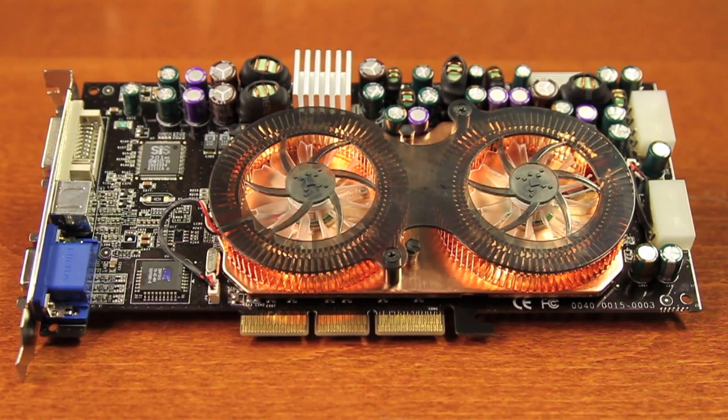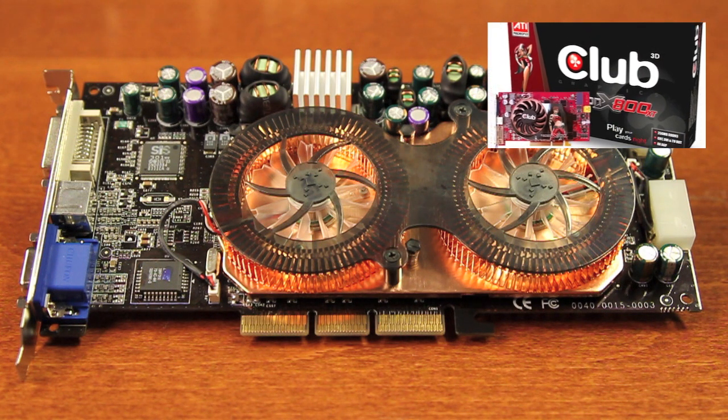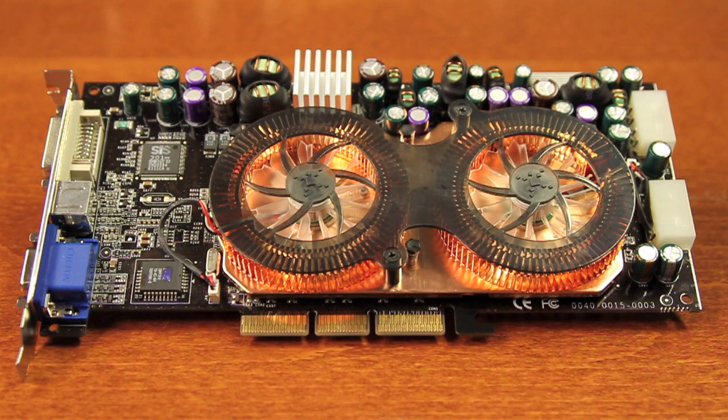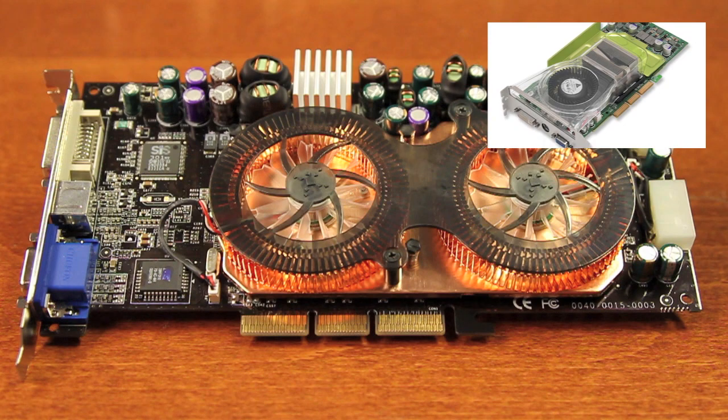The Bollari Duo V8 Ultra was competing against the Radeon 9800 XT and the Nvidia GeForce FX 5950 Ultra back in 2003.